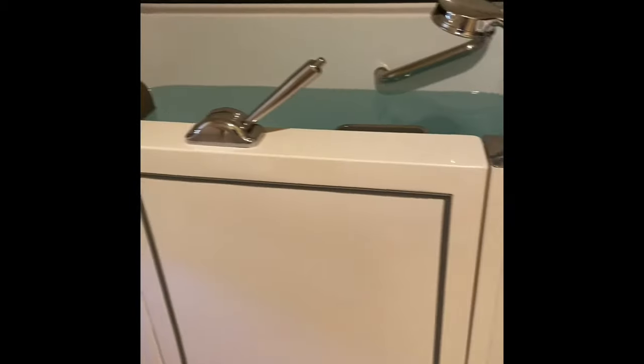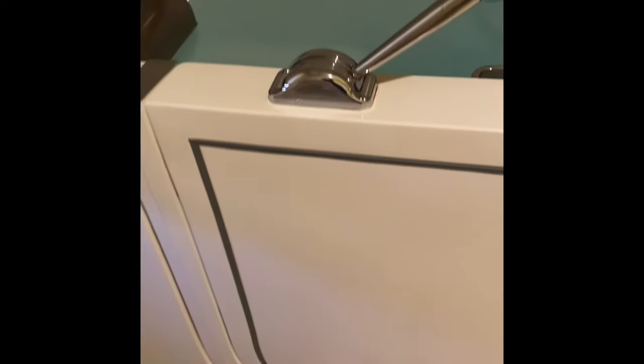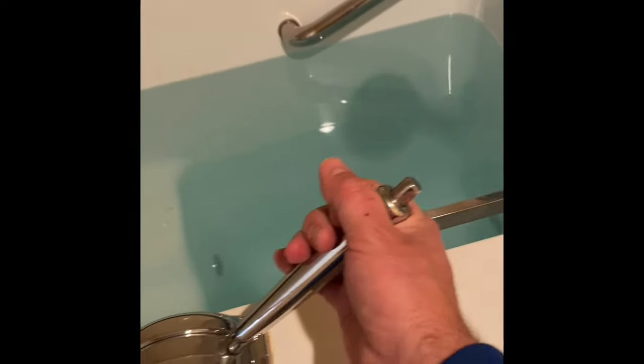Hey everybody, I want to show you a quick video regarding walk-in tubs. What makes walk-in tubs different than traditional tubs is the door on the front — they're obviously much taller than a traditional tub. The purpose of this door is to seal in water, so to close it you push this handle, close it down tightly, and it should keep the water in.